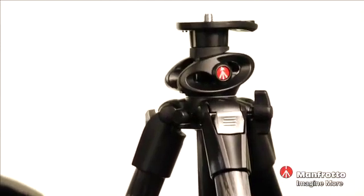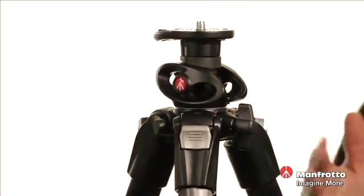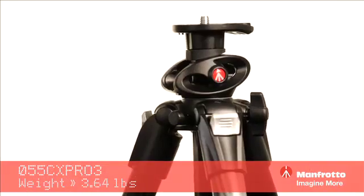Today we're going to talk about the 055 Professional Carbon Fiber Tripod Series from Manfrotto. We've got a three-section version and a four-section version. The four-section's main difference is that it has a smaller collapsible height and also a slightly smaller extended height. Let's go ahead and take a look at the three-section.